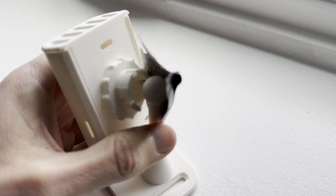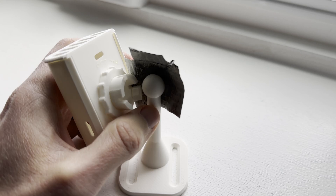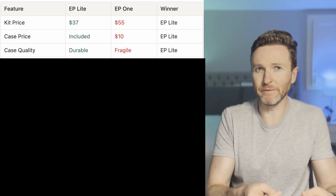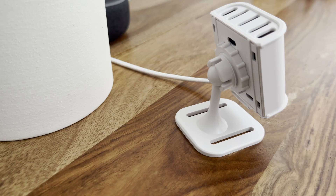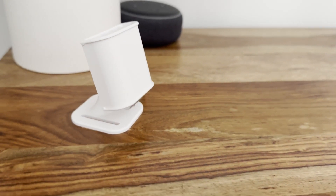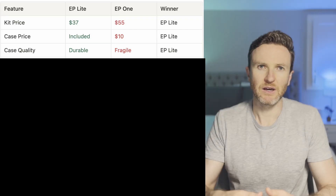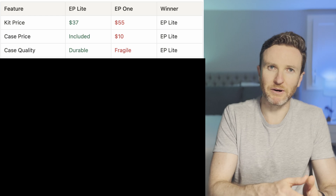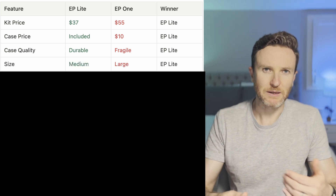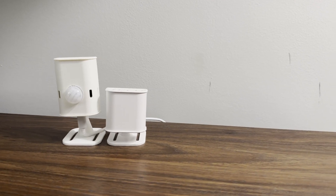Even though you pay $10 extra to get the case for the EP One, it's unfortunately a worse case. The case was the only issue I had with the EP One when I reviewed it. I'm happy to say that the injection molded case with the EP Light kit is super strong and I also think it's a slightly nicer appearance. I do still wish it had a magnetic mounting option, but I know I could add that myself. The EP Light is also smaller than the EP One, making it a little more discreet.